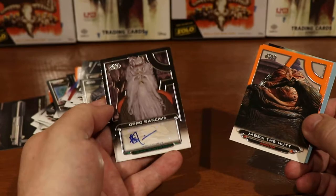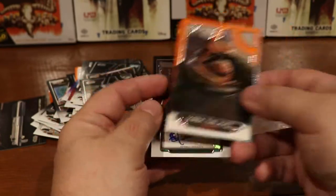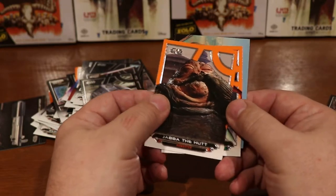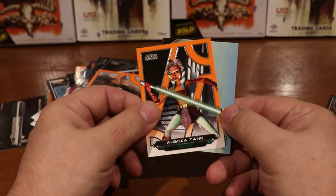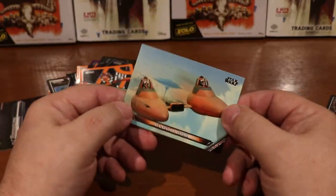So our first hit of the box! Not a super great hit, but it's an autograph so I'll take it. Continuing on with the rest of the pack — Jabba the Hutt orange, Ahsoka Tano orange, and Cloud Car.